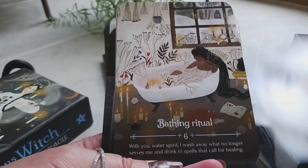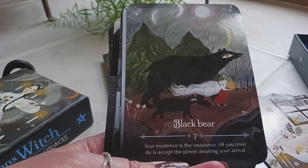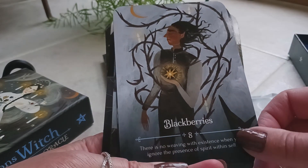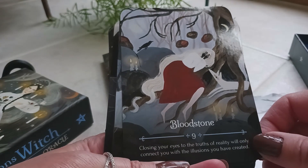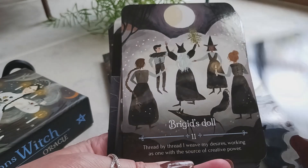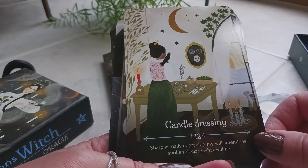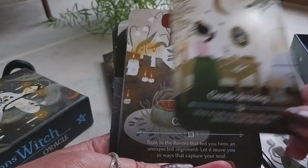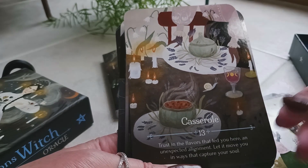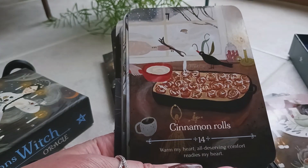Card five is arts and crafts, six is bathing ritual, seven is black bear — I love the full moon on that one — eight is blackberries, nine is bloodstone, ten is Bridget, eleven is Bridget's doll, twelve is candle dressing, and thirteen is casserole, which is the perfect comfort food with a nice little glass of wine and candles lit.